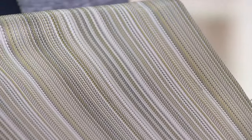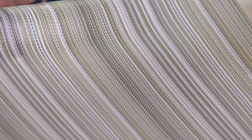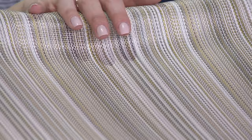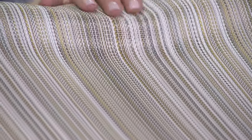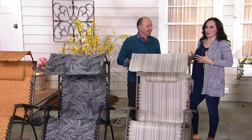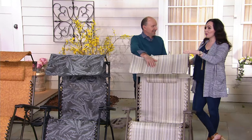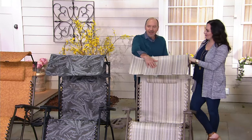This is a new color — the neutral stripe. I'm loving the stripes: gold, gray, taupe, and cream. All of the Bliss designers bring you things you're not going to find in big box stores. All these prints are for Bliss only.